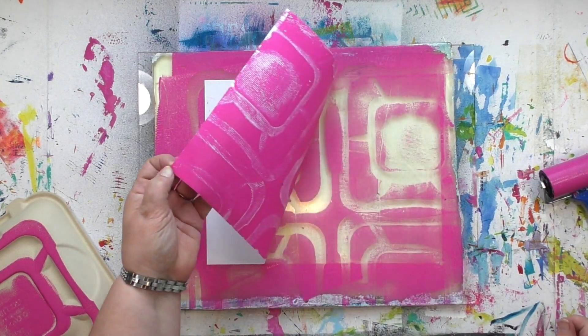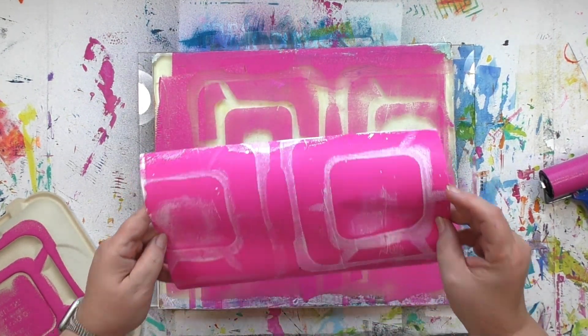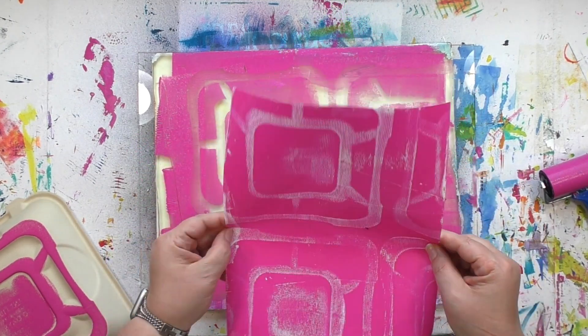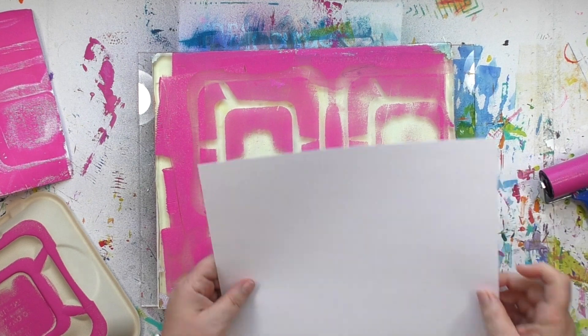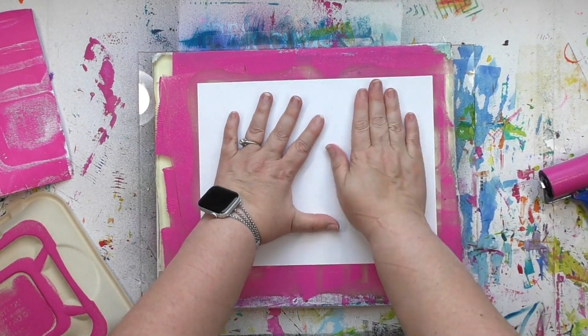One of the things I really love about prints like this is that if you didn't see it made, when you see the print you kind of wonder what made that pattern. Now there's still wet paint on that plate, so I'm going to take the ghost print.